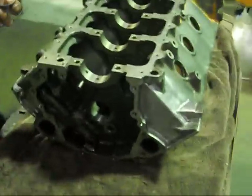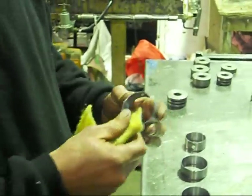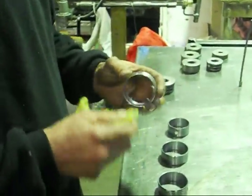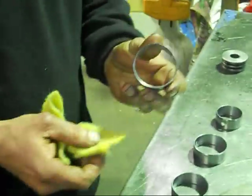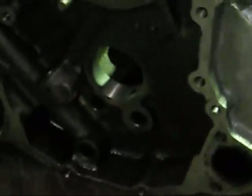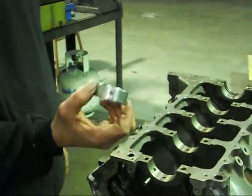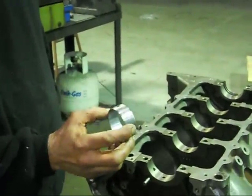What I've done with these cam bearings — the trick is I've just gone over with just normal Scotch-Brite, just some soft Scotch-Brite, and I've just gone around all the edges, just from where they're packaged, they get knocked around and everything, just around the back. Also Scotch-Brite the tunnels in here. These are a Durabond one-piece bearing, so they're a very good bearing.